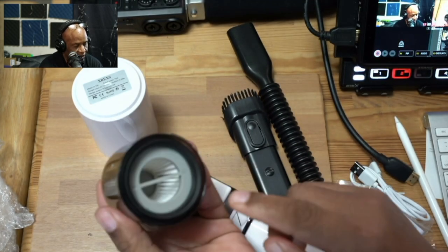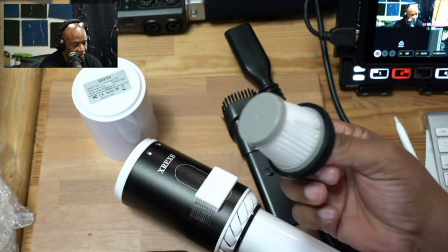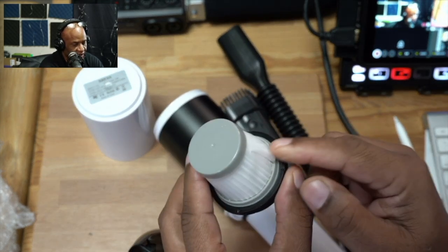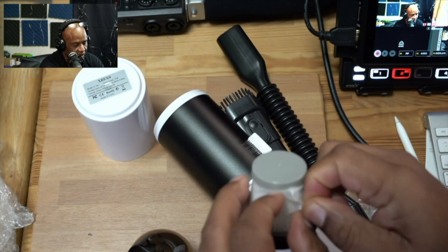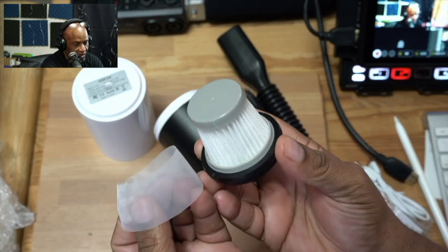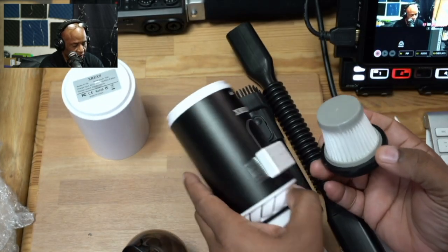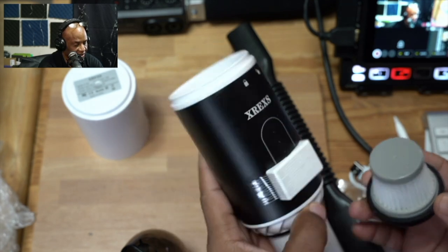Inside, you're going to find your filter. You can take the filter out, and as soon as you get your vacuum, you will need to remove the paper off of the filter — it's just some paper that comes over it. It just comes off like that, so you can use your filter. And inside there, that's the actual vacuum mechanism itself.